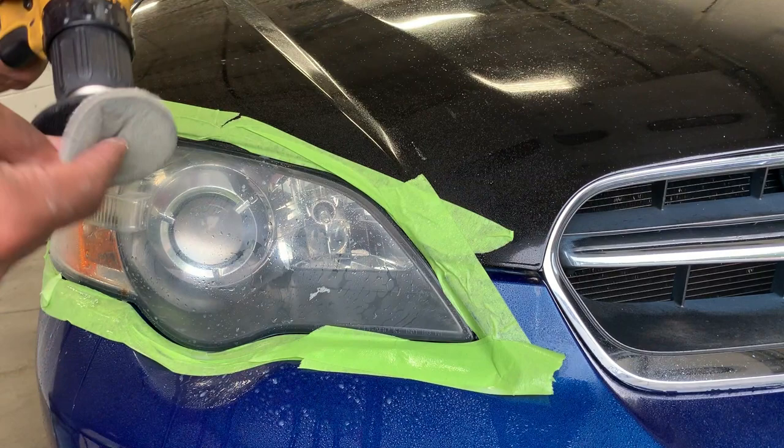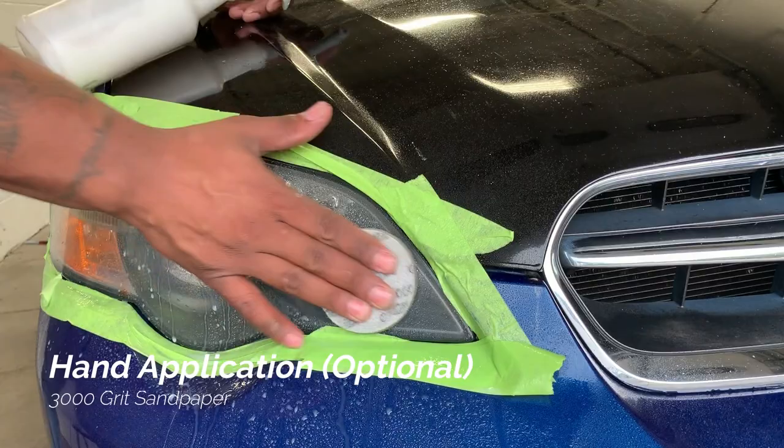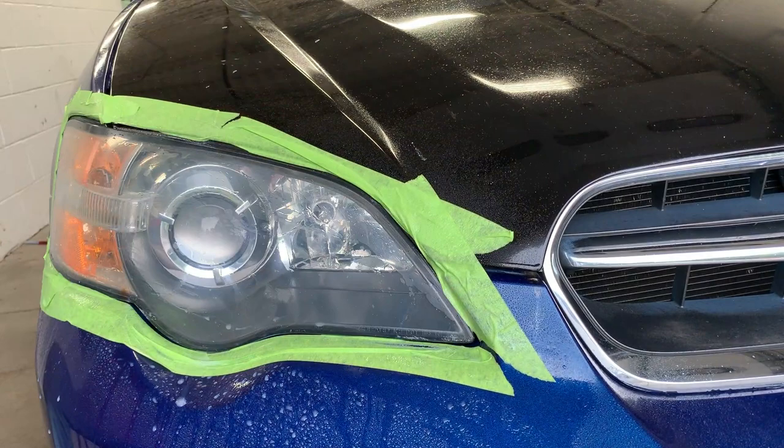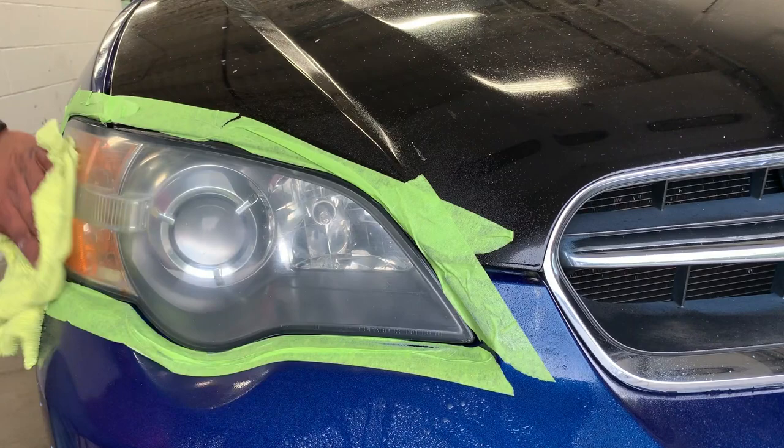Right here I'm going to show you what to do if you don't have a drill. Believe it or not, I did tons of headlights like this — you can do it by hand. I'm taking the 3000 grit because that's the step we're on, and you can even see how the haze is starting to go away even more. You can use all these steps with your hand. It's a little harder obviously, but if you don't have a drill, you can do it by hand.